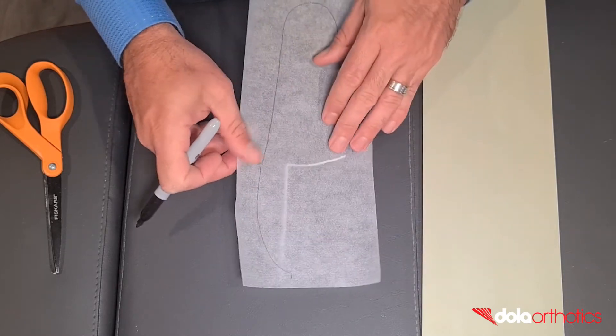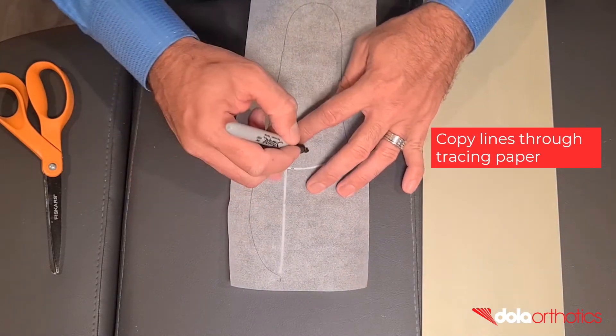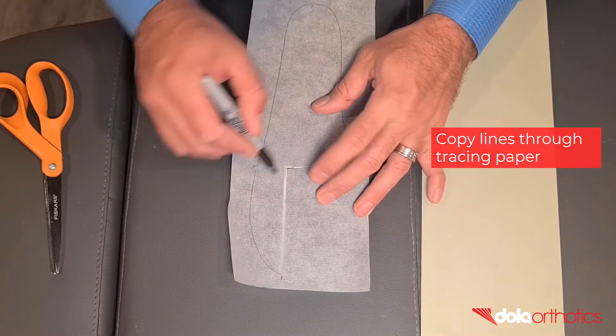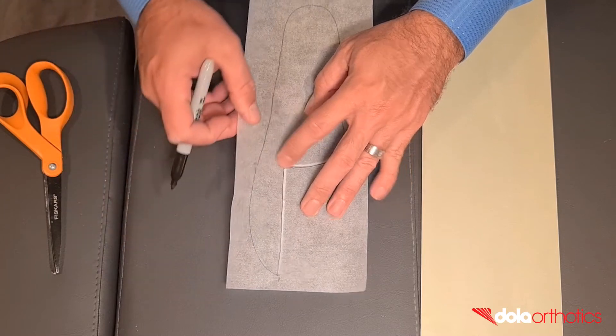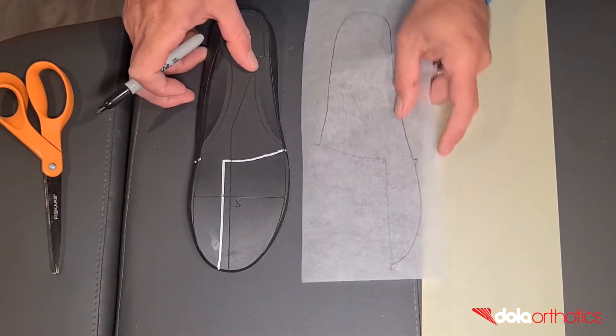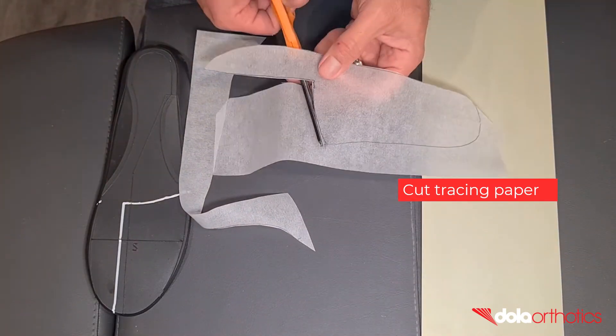Step 10: place the tracing paper on the plantar surface of the orthotic and align the lateral, medial, and ID 1-2 points. The white lines of the extension can be clearly seen through the paper. Copy these lines to create the shape of your Morton's extension, then cut the tracing paper following the lines to create your template.